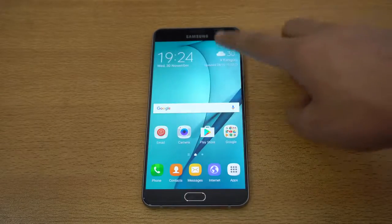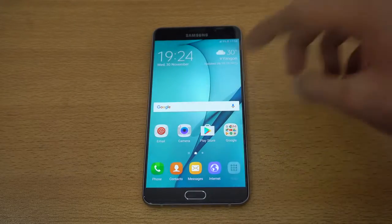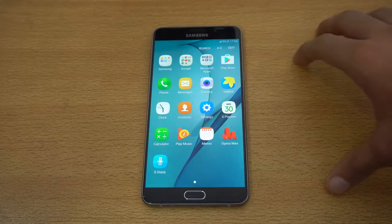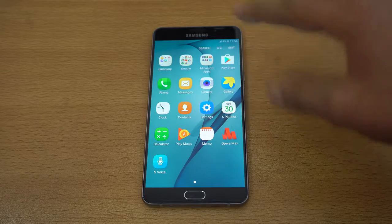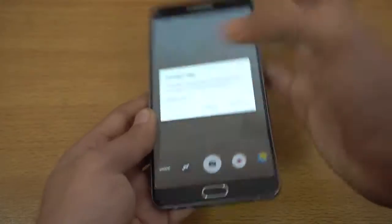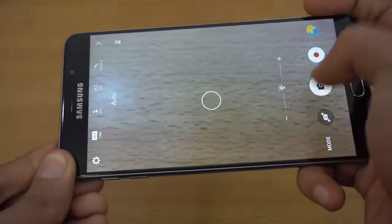It's running Android 6.0.1 Marshmallow. This is a pretty awesome phone, but it does not have the Grace UI that we get with the A8 2016, which is a bit of a disappointment. Hopefully it will get updated, because it's a really good phone with a huge 5,000 milliamp hour battery.